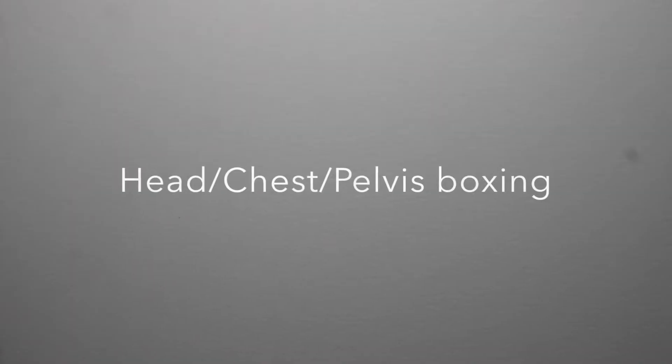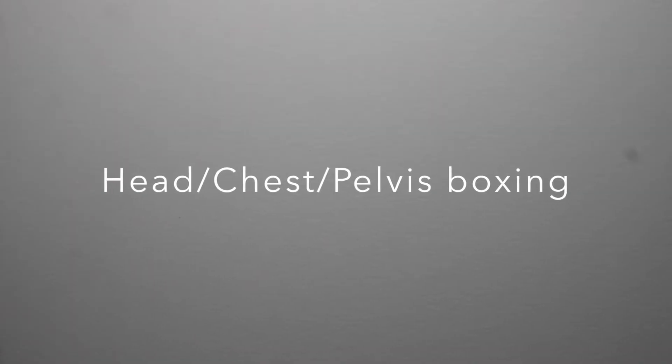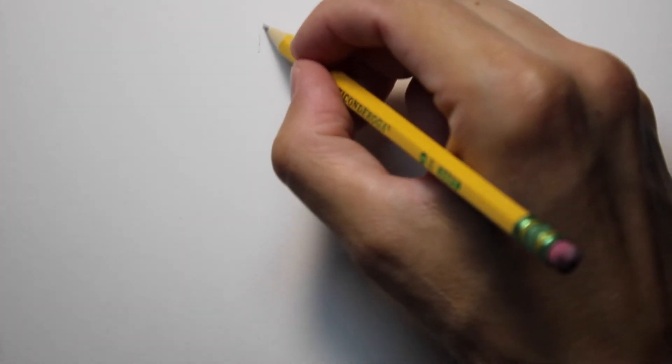Let's go ahead and get started. The head, chest, and pelvis boxing is like a strategy that Bridgman uses, which is really smart — he uses a box to represent the head, a rectangular box to represent the chest, and another rectangular box to represent the pelvis. And I'm going to draw that right here.